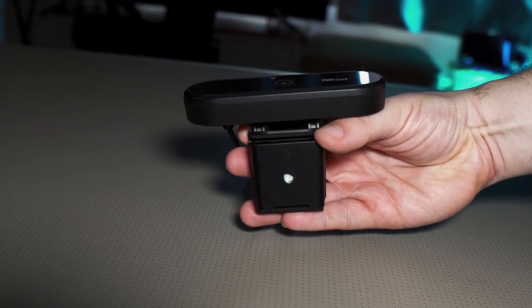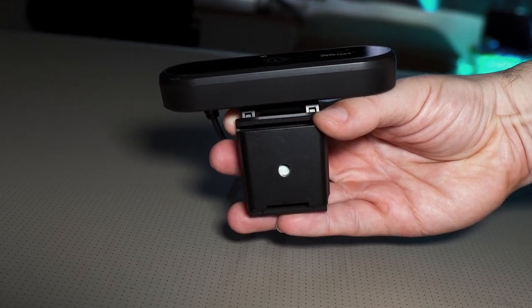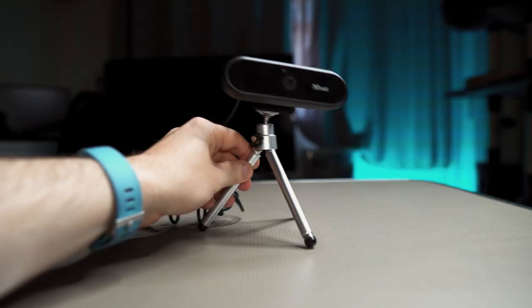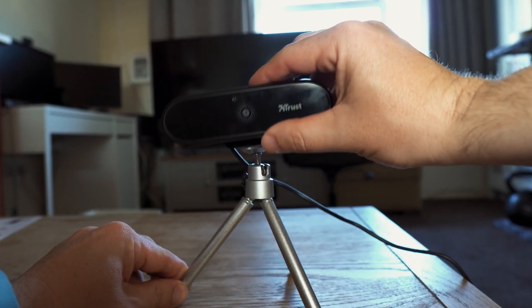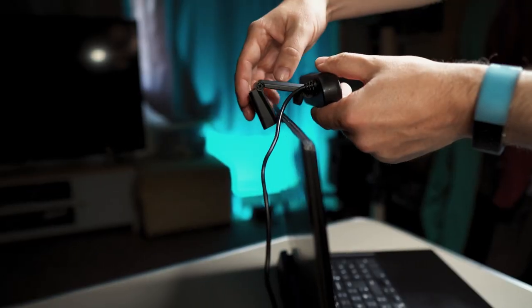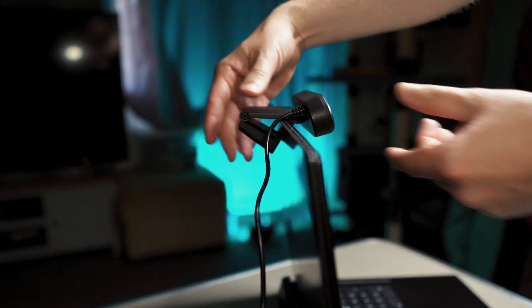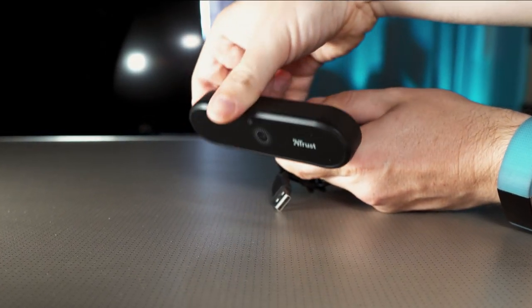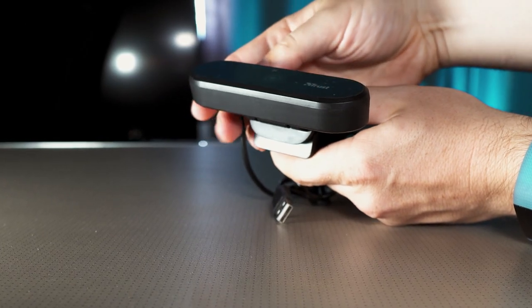It has a plastic design with a quarter-inch thread on the bottom, which allows you to use the included tripod. The tripod is made of metal and has extendable legs and a movement head, so you're not completely limited with positioning. There are foam pads on the inside to hold it in place when installed and prevent scratches. The head can be moved up and down, but there is no rotation or side tilt available.